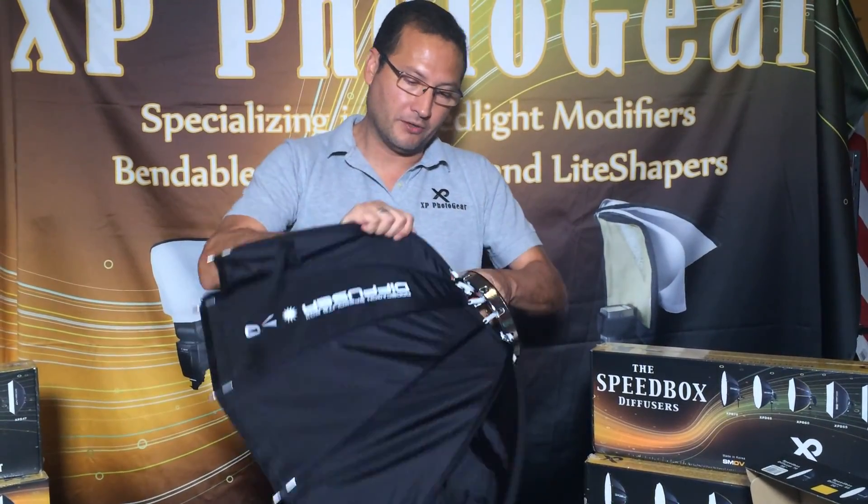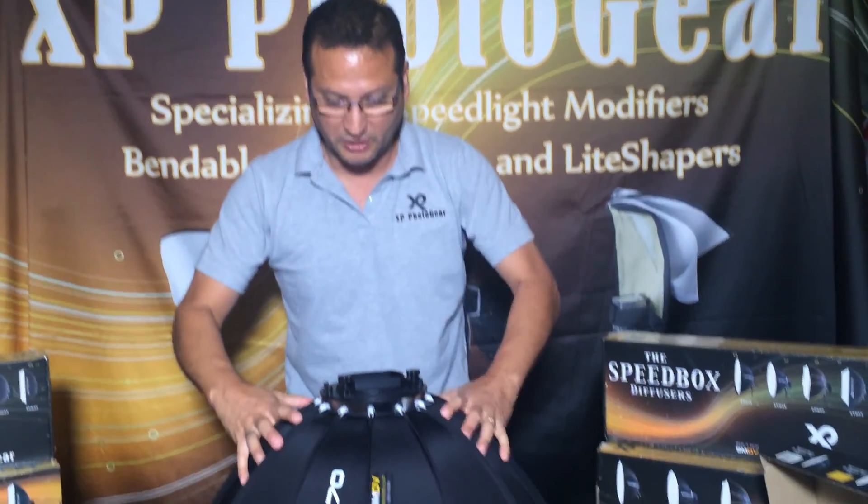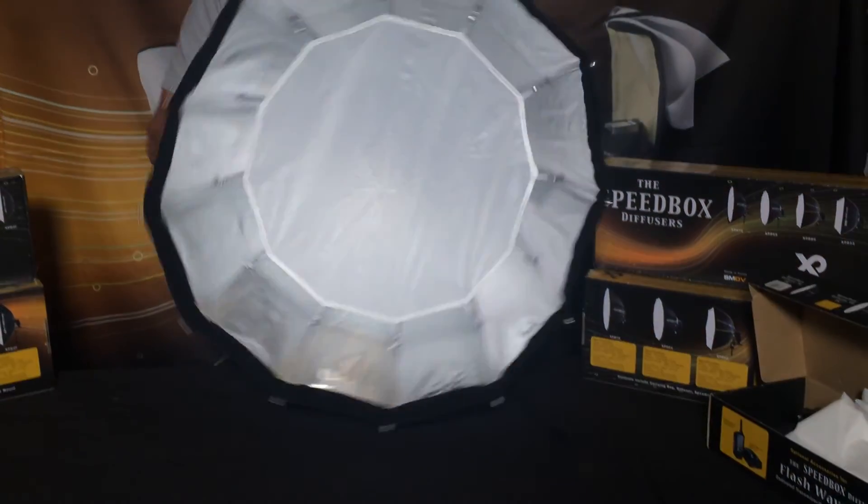There's a lot of rods on here that need to be put in, so it's going to take some pressure on it. It's really pressurized. It's made very well. It's big and beautiful.